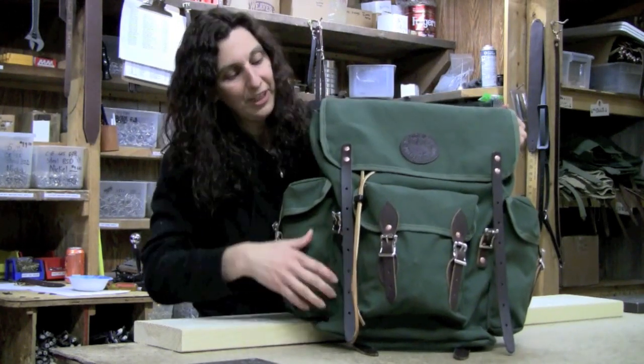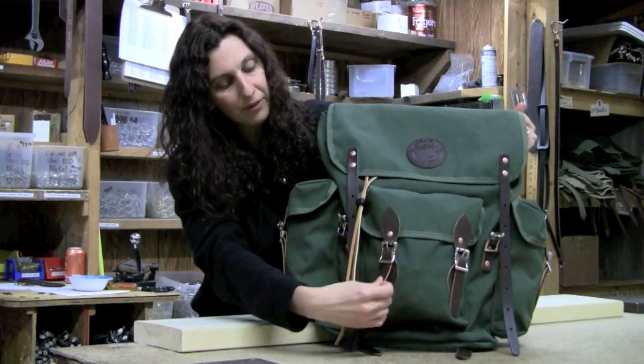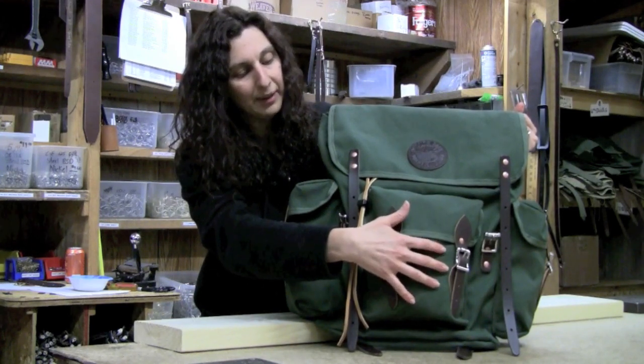Here are its many features. It has a front pocket with leather straps and roller buckles, perfect for items you need to grab quickly — sunglasses, bug spray, camera, binoculars.